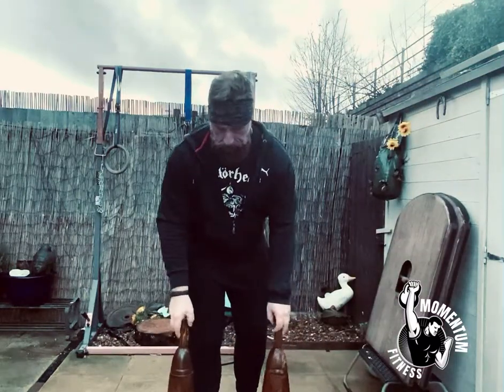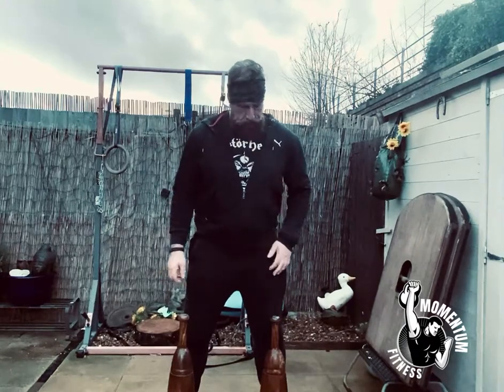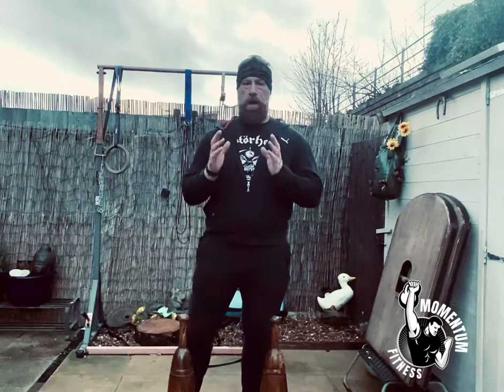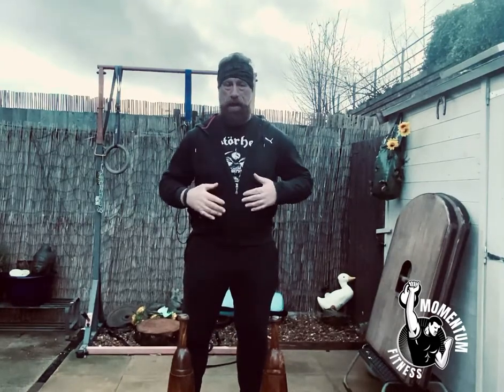Welcome back. This is the second video in the mill swinging series for beginners. Remember from the last video the holding position of the mill — we're going to show today how to lift it.